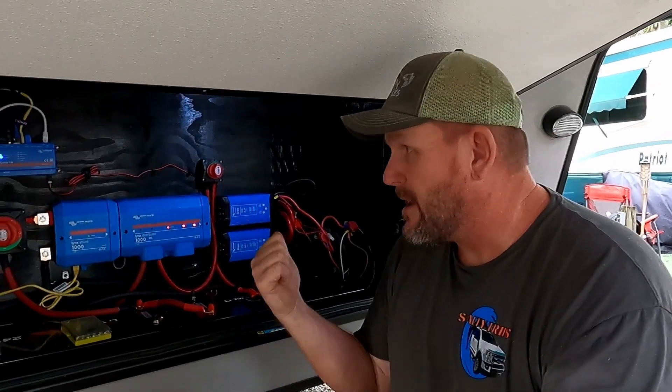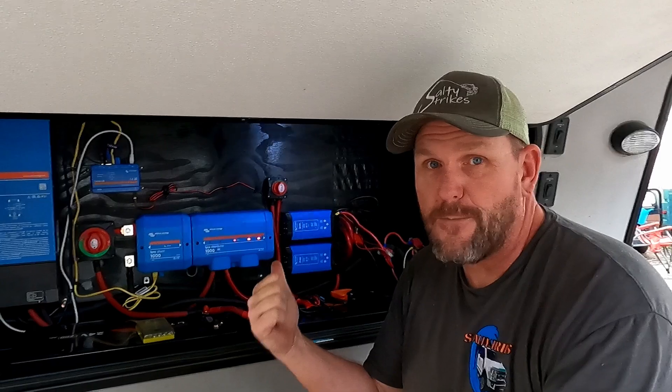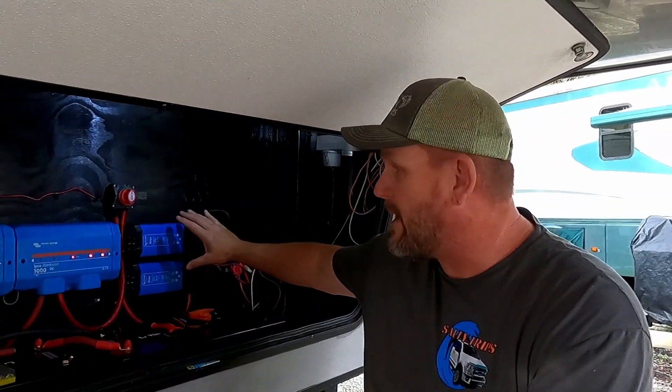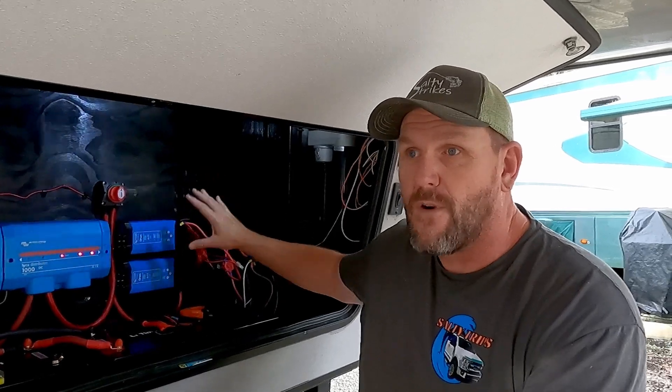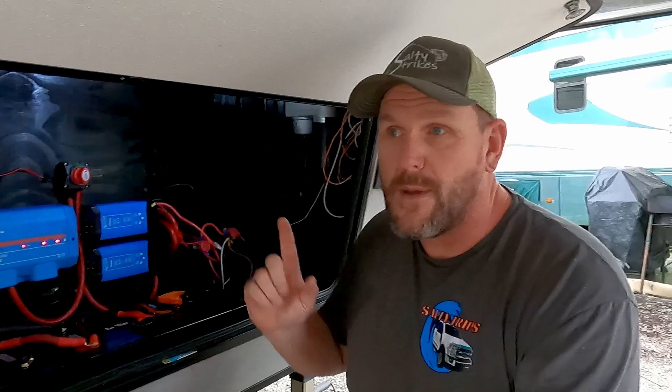Hey guys, welcome to another video. I'm Chris, this is Salty Trip Channel, and today we have some more projects to get done on the Victron 24-volt system we have in here. If you've been following along, we installed these two Orion 24-volt to 12-volt converters to run our 12-volt systems, and I had a lot of questions about these things — we're going to be addressing those.